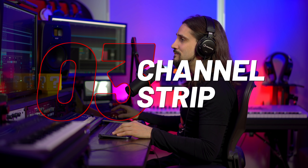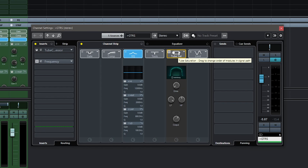Let's move on to the third way to warm up your tracks today, and that's the channel strip. In this case I'm going to use it on my guitars, using the tube saturation module that we have in Cubase built into the channel strip. Let's have a listen and warm up these guitars.